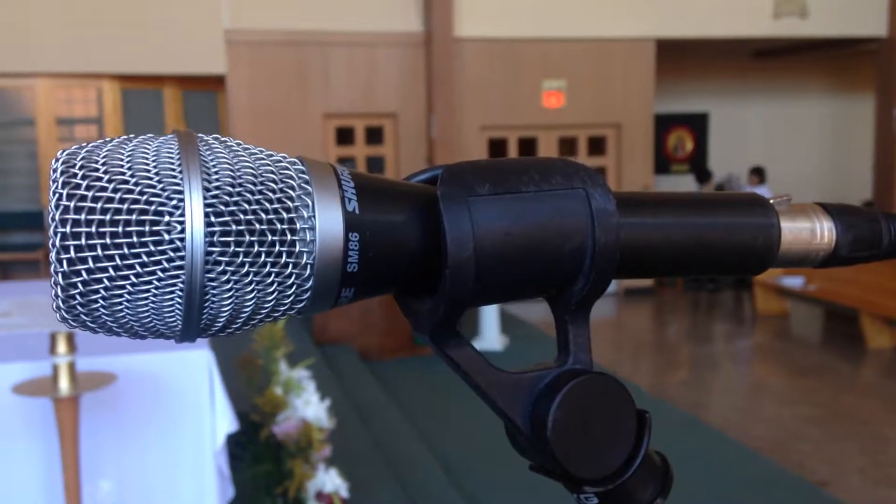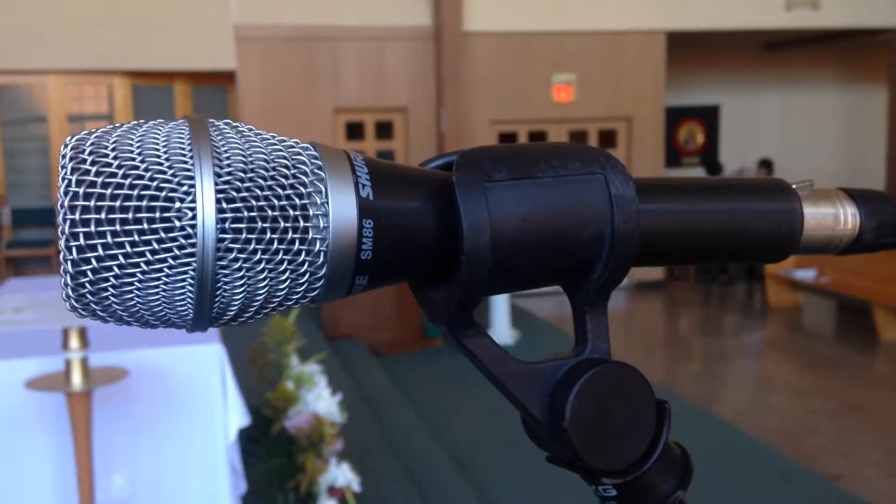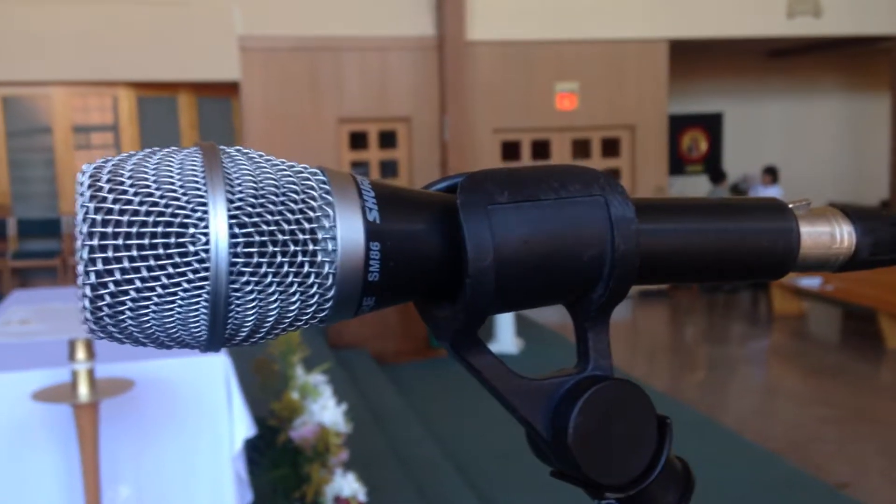Here's a basic tutorial on how to set up a single cantor microphone. In the microphone drawer you should find an SM86 microphone.